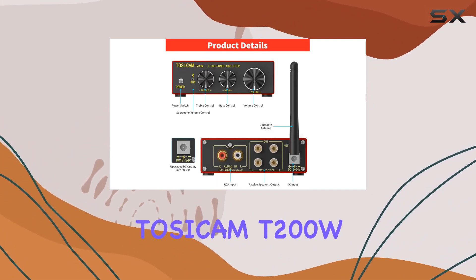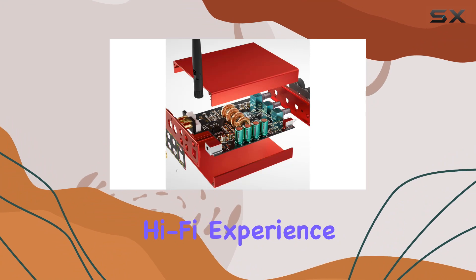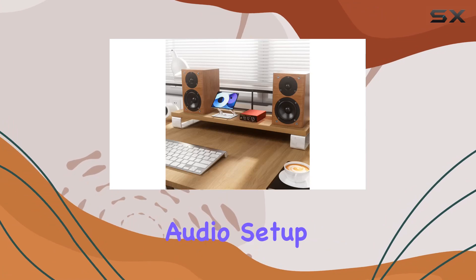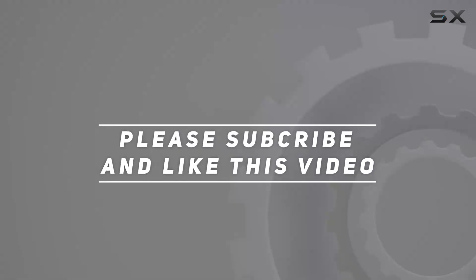In summary, the Tazacom T200W is a compelling audio solution for enthusiasts seeking a simple, powerful, and high-quality hi-fi experience. With its impressive features and thoughtful design, it's time to elevate your audio setup. Check out the video description for an updated price, and thank you for watching this video.